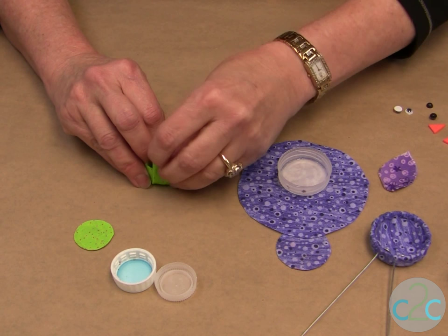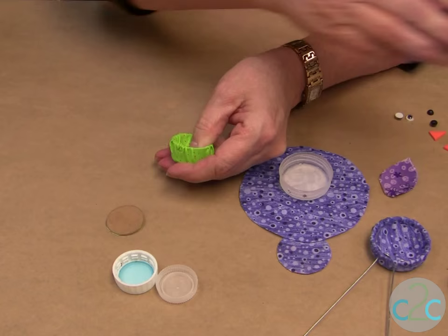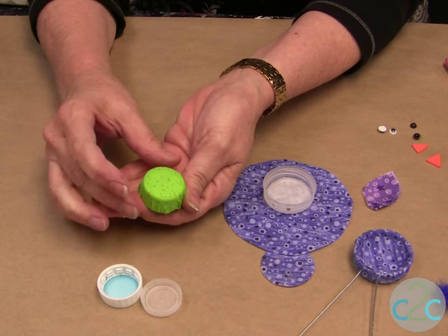Sometimes you just need to adjust it a little bit — bring in all those little extra tufts. Then we're going to put glue on that cardboard insert that we covered and push it in. That's what's going to hold the fabric to the inside. And there's our head. You do the exact same thing for the body.